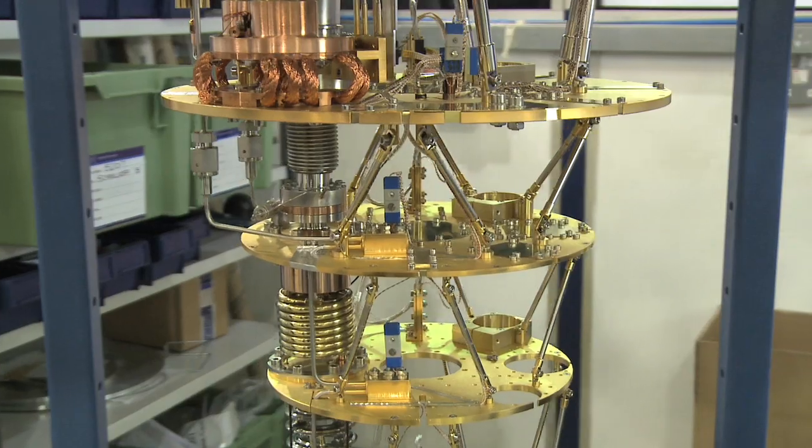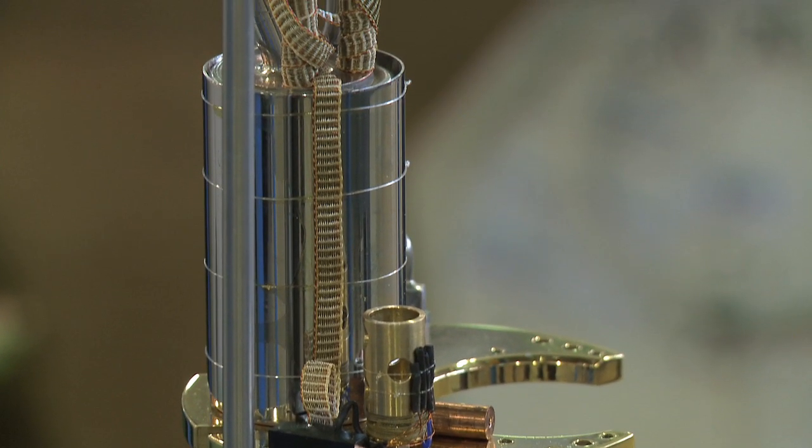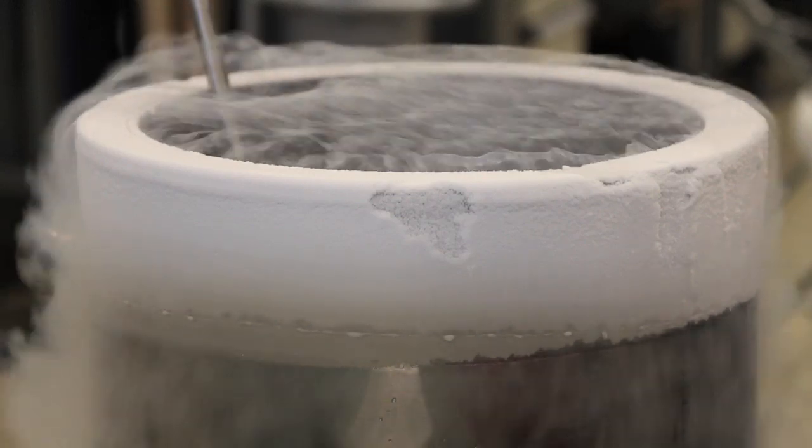My recent work on cryo-free systems has been enormously successful. The original concept of designing cryo-free systems was to basically eliminate liquid helium. It's extremely expensive and it requires a lot of expertise to handle it.